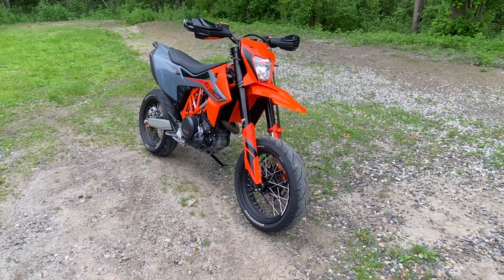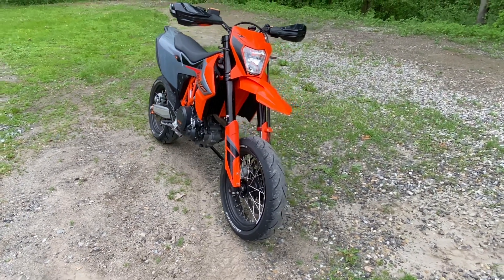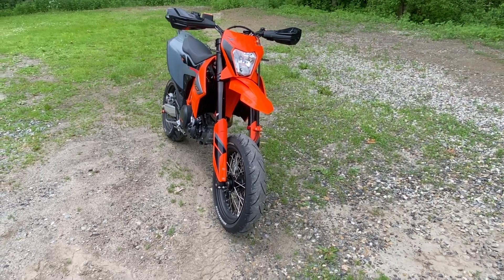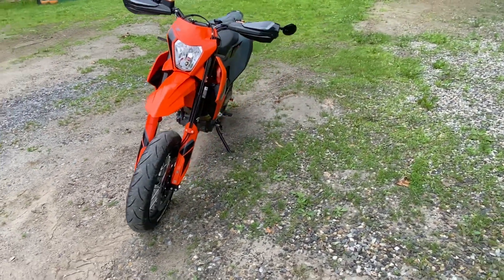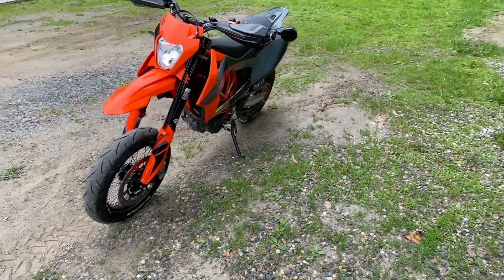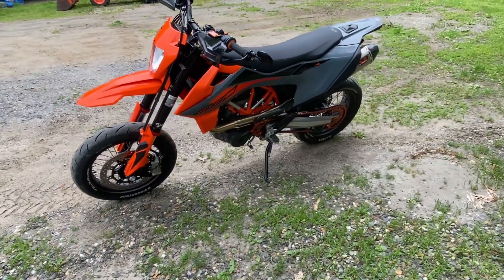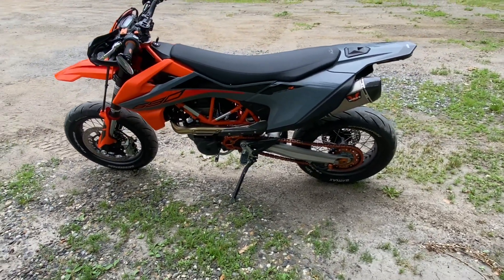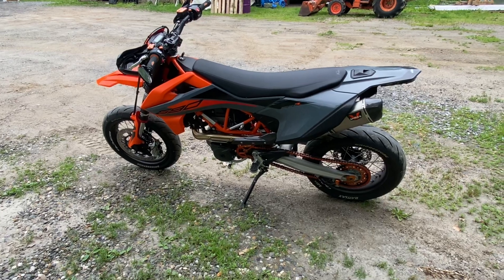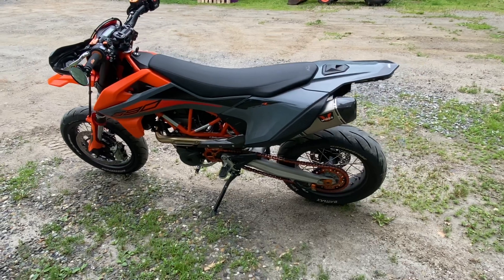Once I hit like a thousand to fifteen hundred miles I'm going to convert it over to synthetic, but in the meantime I'm going to continue running the Sport Max just to have a well-done break-in process. I've also added the TST tail tidy and the front blinkers and relay as well.